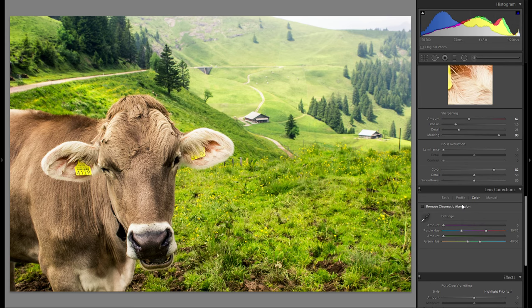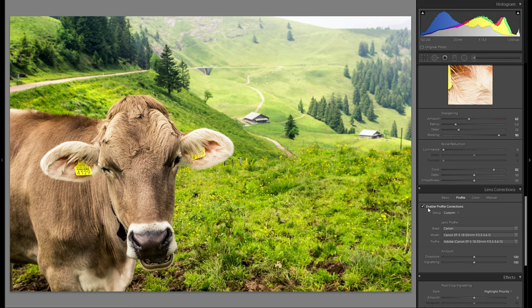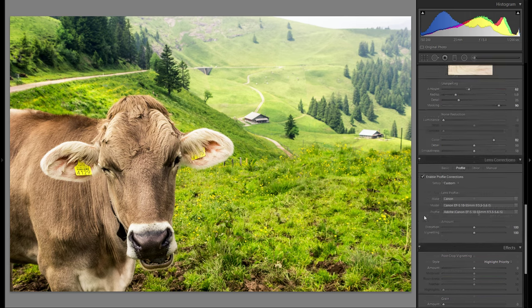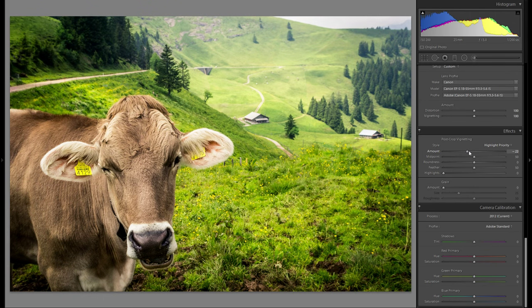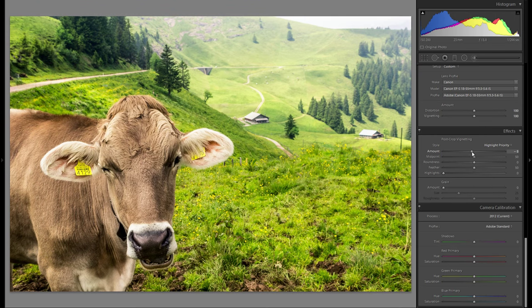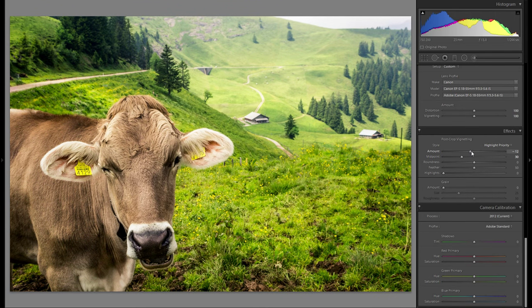Lens corrections — remove chromatic aberration. Choose my lens profile to get rid of the distortion, and before and after works pretty well. Effects — do I want to add any vignetting? I think it might actually work. I'm definitely gonna bring the midpoint more towards the center and don't want to go too far with it, but just a little bit of vignetting works pretty well.